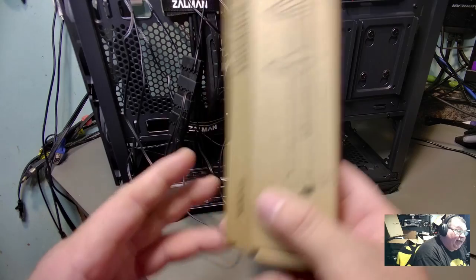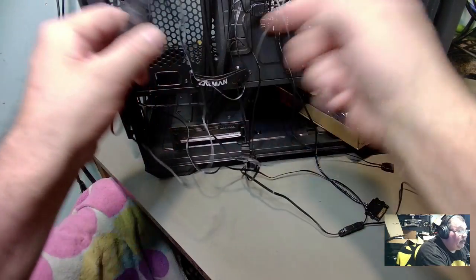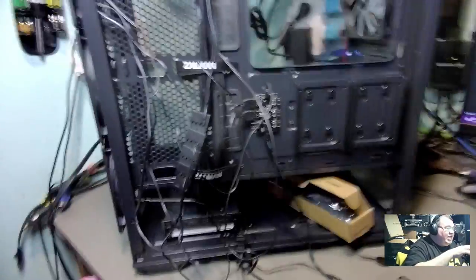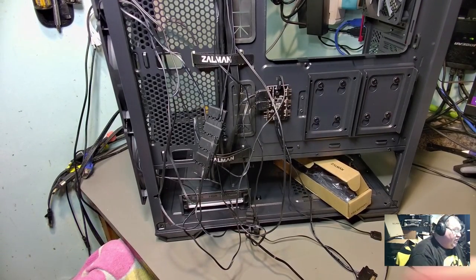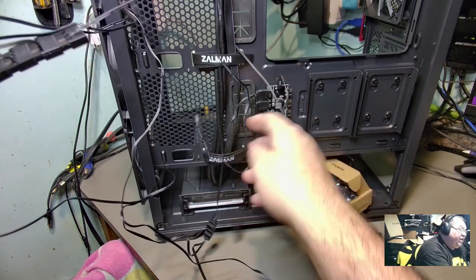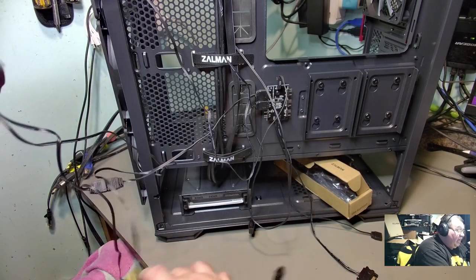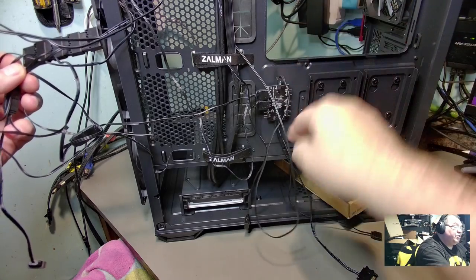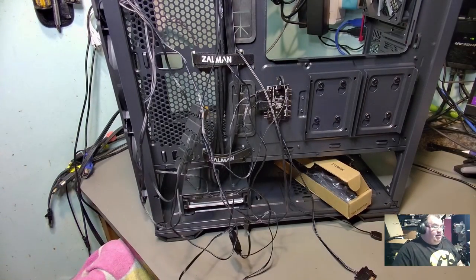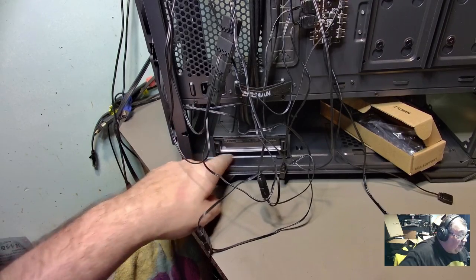It does come with a VGA support bracket, which is cool for your GPU. Comes with a manual with instructions. Here's the RGB controller - this is interesting. Even though it has Molex for the fans, for the RGB it does have addressable 5V three-pin that daisy-chains together. These three front fans are daisy-chained together, and this back one is daisy-chained on another part of the controller, so I can get four more fans in there.